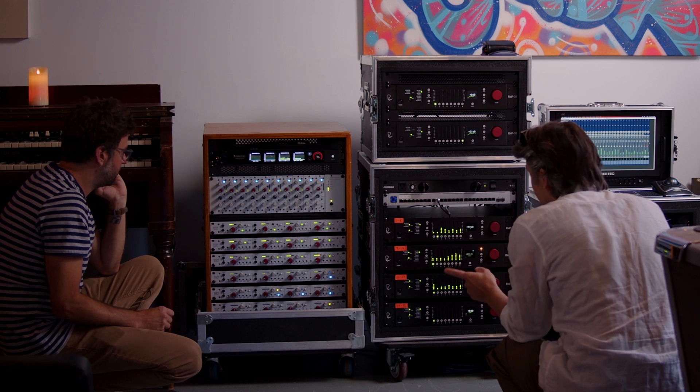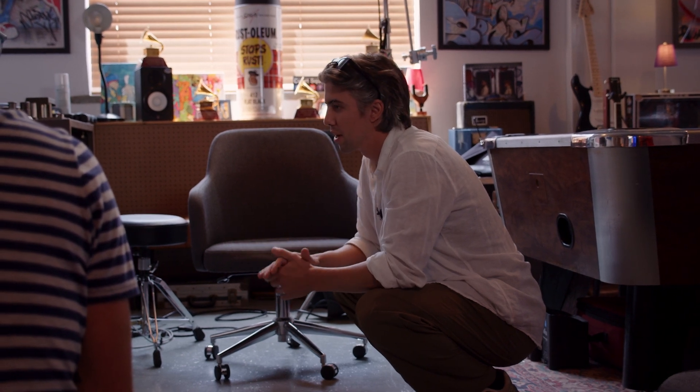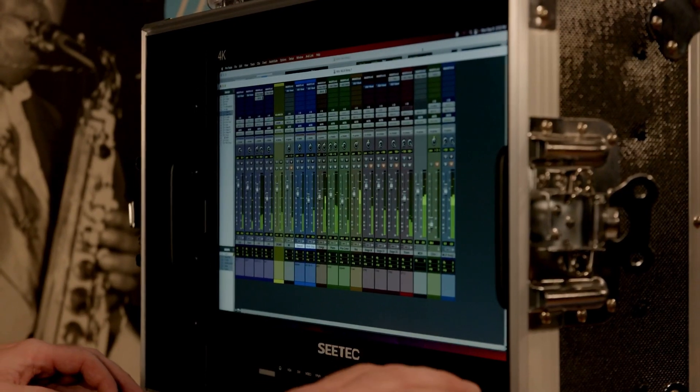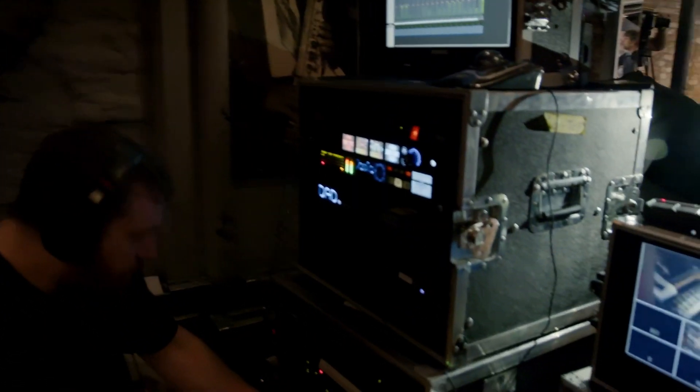This analog rack hooking up to the interface rack — that's one ethernet cable. When we get to a gig, we've tested the rack beforehand. Everything's wired inside the racks. We're not there messing around with snakes, worrying about dead channels from an analog snake box, anything like that. We get there, plug in two ethernet cables, and we've got 64 channels of analog recording immediately.